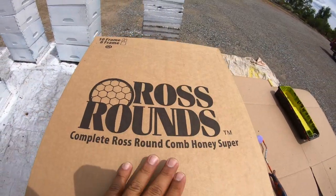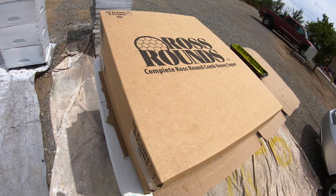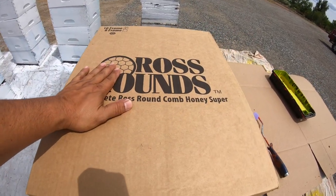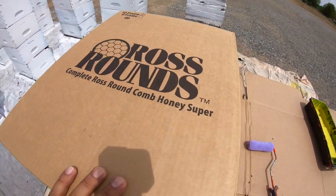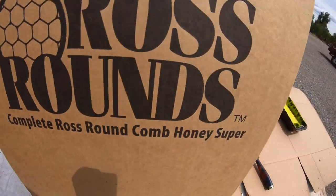Hey guys, welcome back. This is Jose, the California Beekeeper. Today we are going to have Kelly and Maximus paint some Ross round boxes. We're new to this, so this is going to be a learning experience. If you have any tips, drop a comment below — we would love to hear from you guys on the best way to get these drawn out.